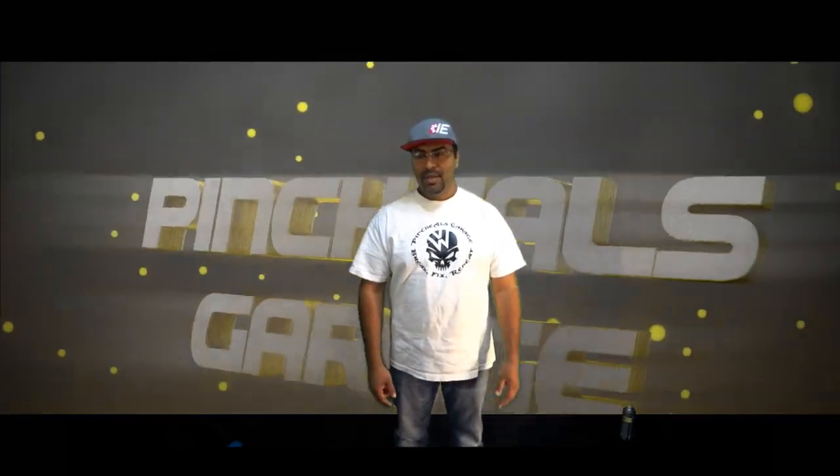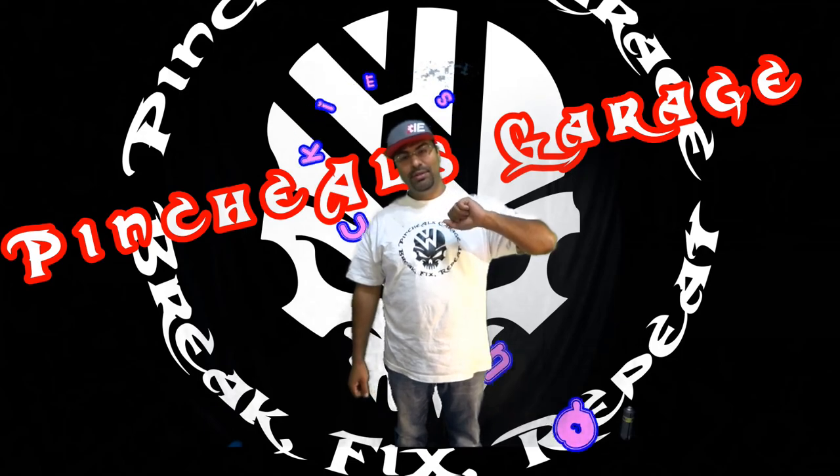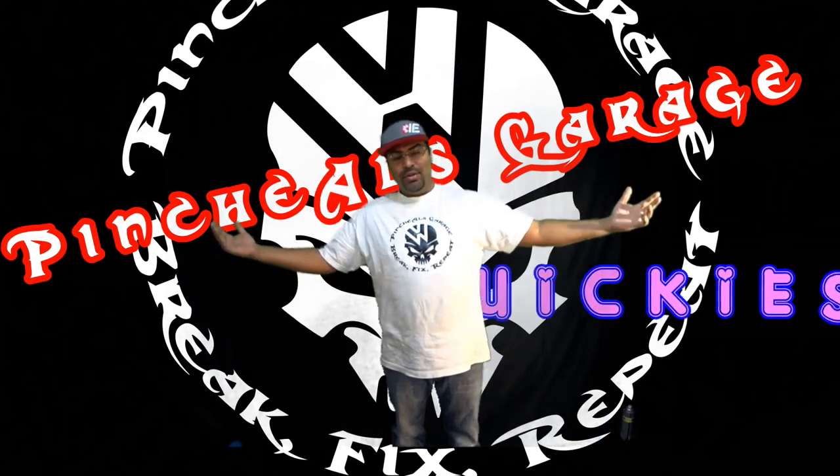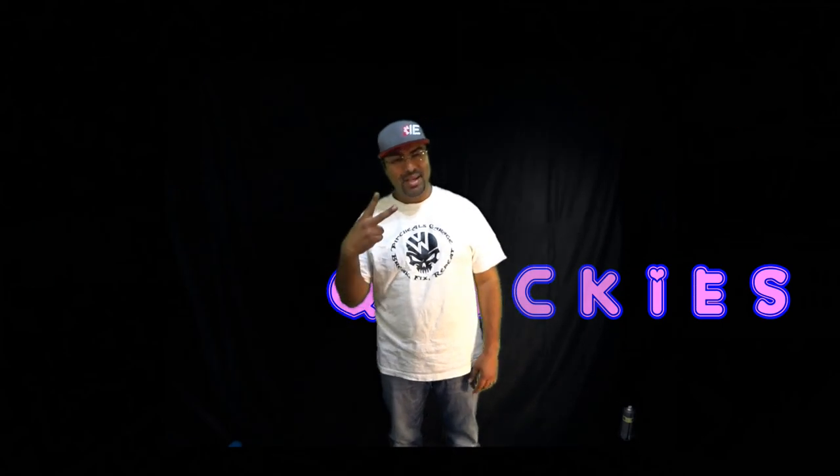You guys are going to see that later. So without further ado, let's see Season 5's intro. And as always, this is Pinchao's Garage — we're going to break, fix, and then repeat. Peace out.